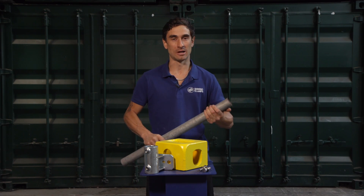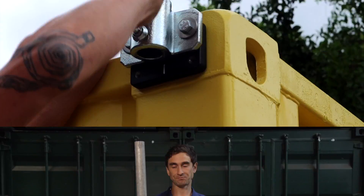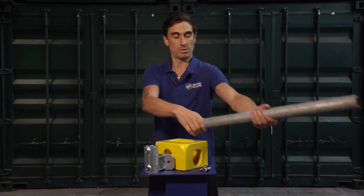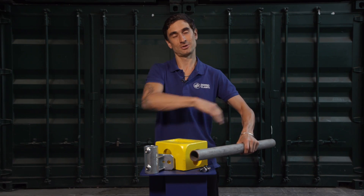Hello, Justin here from Domino Clamps. So far we've shown you how to attach a steel pole vertically to a shipping container and also horizontally perpendicular to it. So the final orientation that we wanted to provide a solution for was horizontally but parallel to the shipping container.